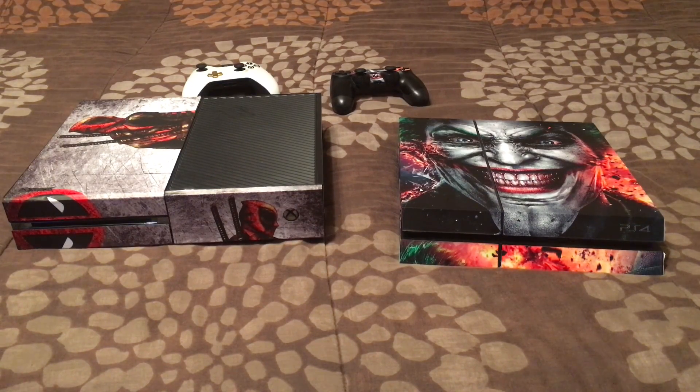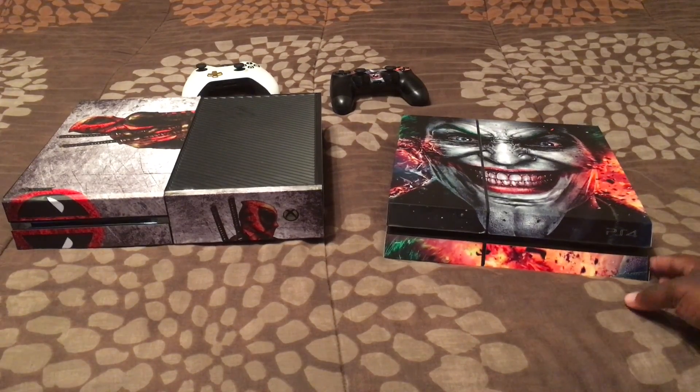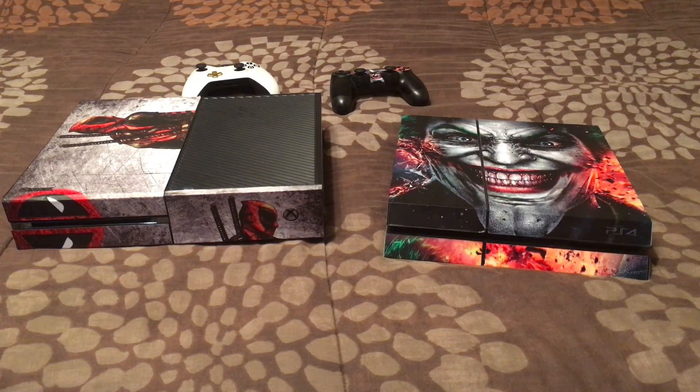Both consoles have different skins to make them unique since they're both black. The Joker skin is coming off a little on the side but it looks pretty good overall. If you enjoyed this video, subscribe to the channel and let me know what you liked or didn't like. Add me on Xbox Live or PlayStation at hollywoodcold85 — H-O-L-L-Y-W-O-O-D-C-O-L-D-85. Let me know what games you have and we can play together. Both systems offer great things and both have areas to improve.